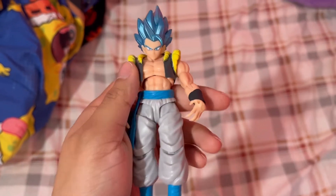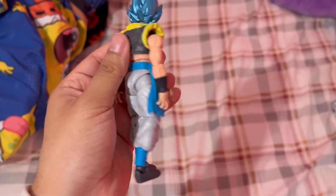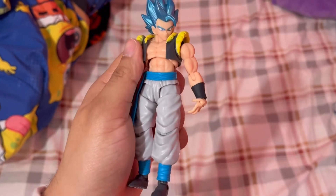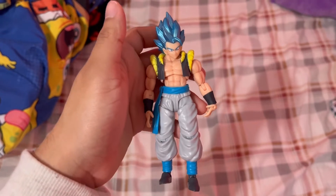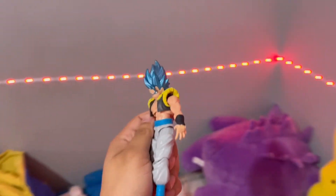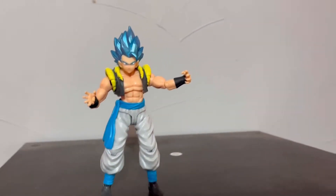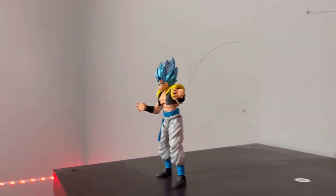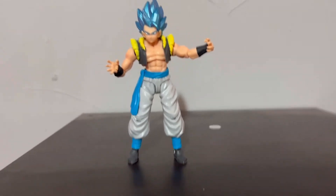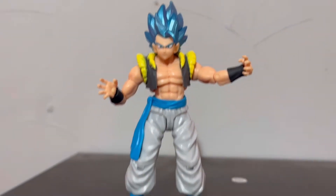Here's Gogeta in hand for 10 to 13 dollars. He's not a bad figure at all — he's a very good quality figure. I would personally just display him instead of playing around with him because this line is horrible for quality. I love the sculpt they did for the body and the clothing, I love the colors they use, and I love the blue gunmetal they use for his hair. That's the only reason why I bought him, but other than that, this figure is phenomenal for the price.